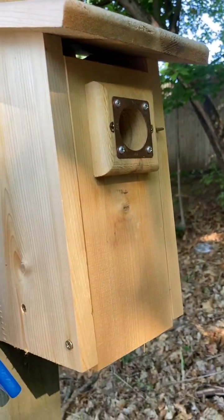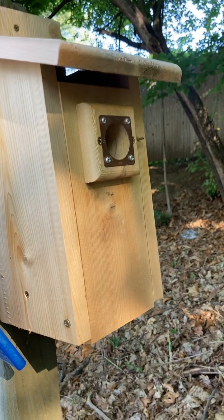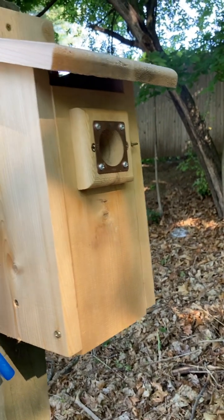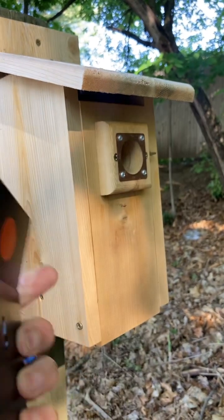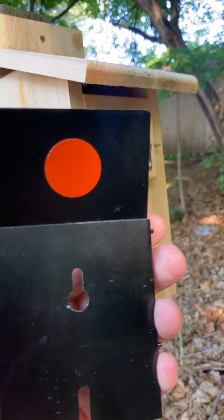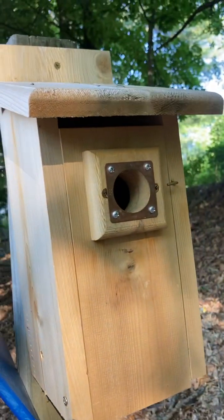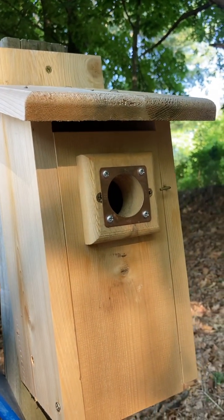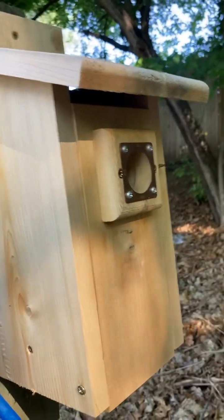Good morning everyone. Today we're going to be doing a video review of the Universal Live Sparrow Trap. This is a great product that I found on Amazon and it is designed to trap invasive species — house sparrows that try to nest in bird boxes, such as this bluebird box that I have here. It works extremely well and I'm going to show you how it works.